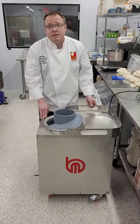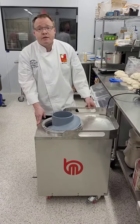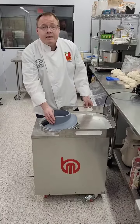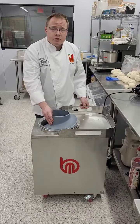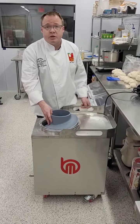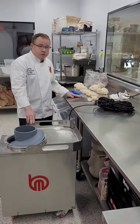Hi, welcome to North American Pizza and Culinary Academy. This is our equipment showcase. I'm Chef Dan. I want to show you our Ballmatic High Hydration Dough Ball Roller. This can handle up to 1,000 gram dough balls at up to 75% hydration. What we have here is different sized dough balls from 50 to 1,000 grams.